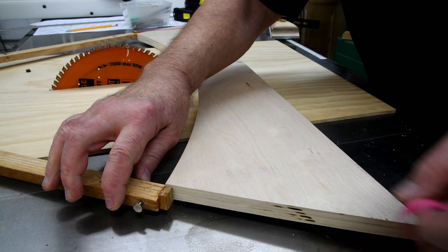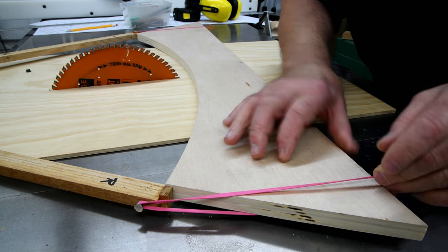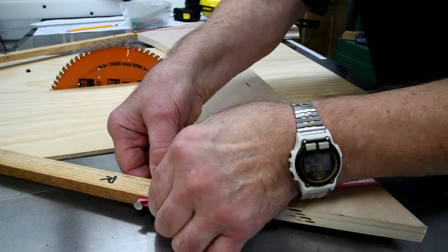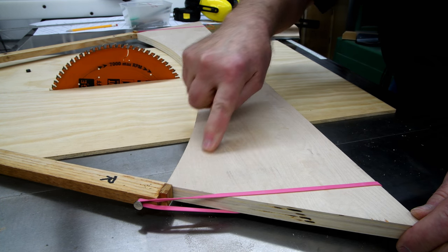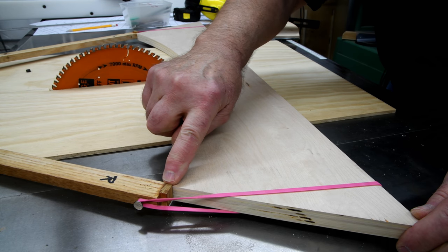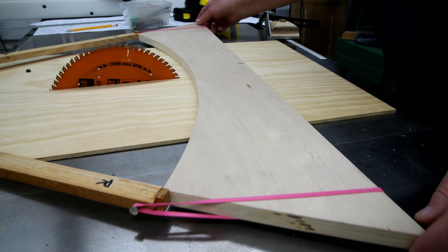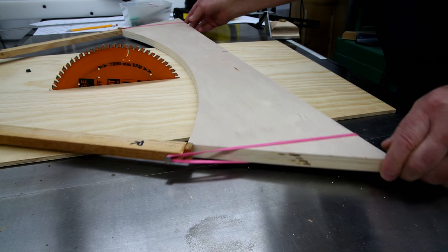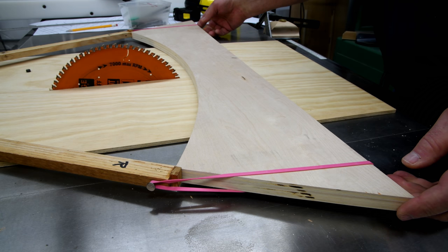I realize I might want something more substantial than elastic bands, but this is going to let me know if it's going to work. I want this little block just proud of the surface so that the paper can come up against it and help to line it up. Let's clear off the table saw and see if I can swing this around.